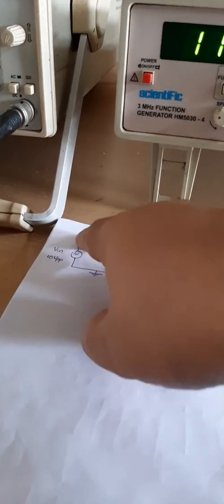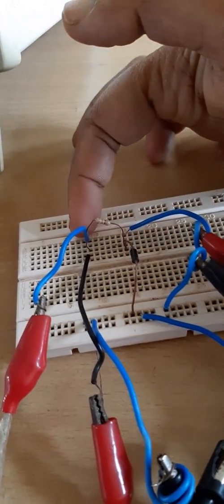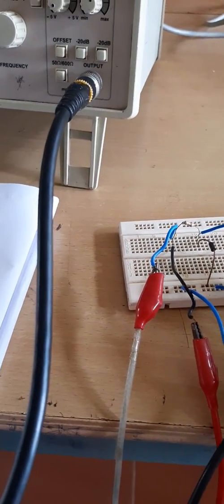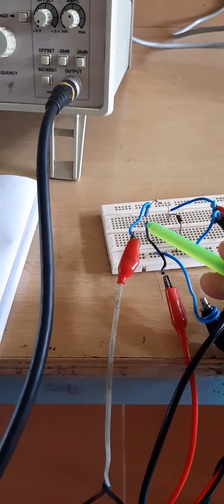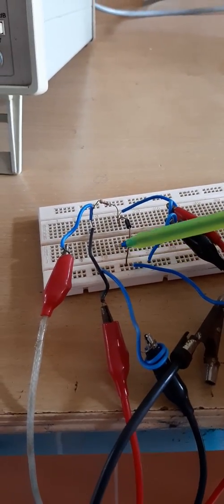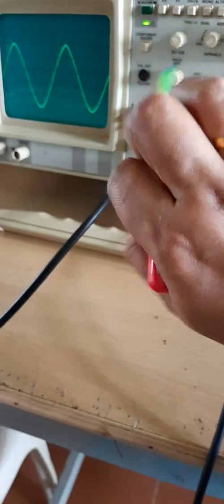The input voltage from the probe is connected to the resistance leg on the positive side, and the negative part is connected to the ground point. To see the input on the CRO, channel 2 probe is connected to the same circuit point. The output is taken from across the diode — the positive of the probe is connected to one point of the diode and the negative side to ground. The output is observed on channel 1 of the CRO.